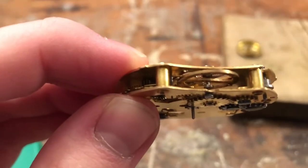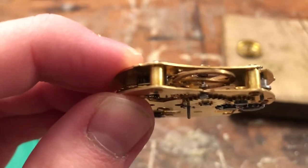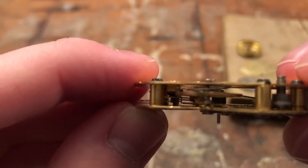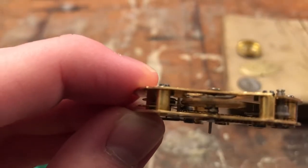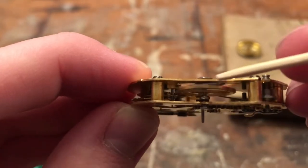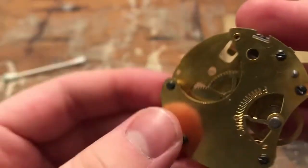Originally I said that I didn't believe this watch had ever been messed with. Well, I think that belief has kind of changed here a little bit, because the thing has just been pinned so weird. The hairspring was above — or the taper pin was above the hairspring. And I don't know what the heck happened.